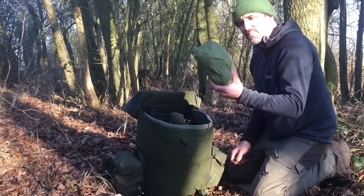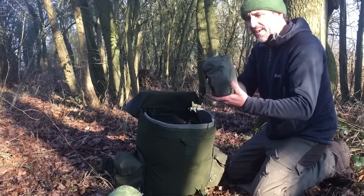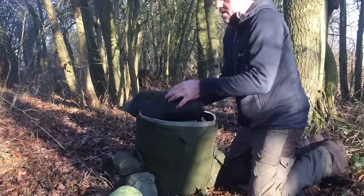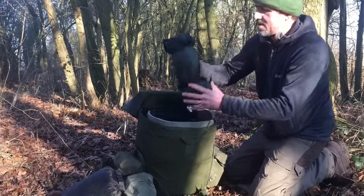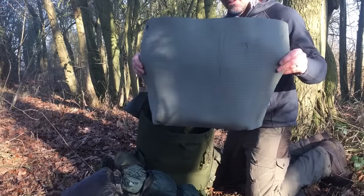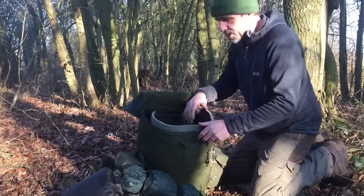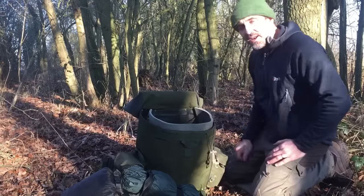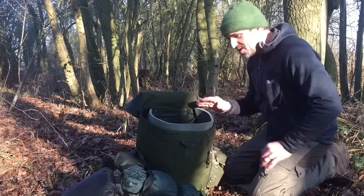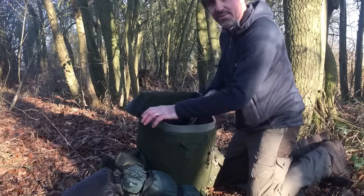I've got warm clothes - a merino base layer, hat, gloves, etc. I have a zebra billy cooking pot with my brew kit in it. I have a small groundsheet to put underneath my tarp just to keep my gear on. I have a full set of waterproofs, my hammock, and I keep a bit of foam caramat in there as well - a tip I got from MCQ Bushcraft. It keeps the pack in shape, stops things from poking through, and it's there if you need it in an emergency.